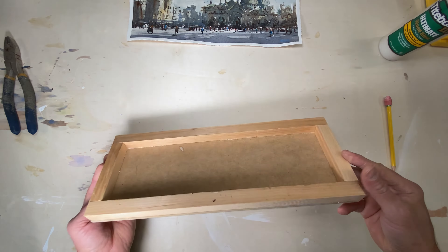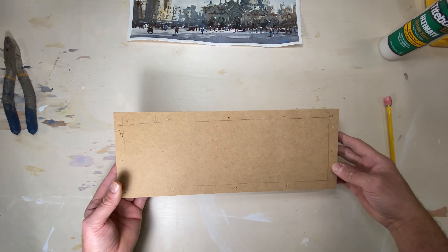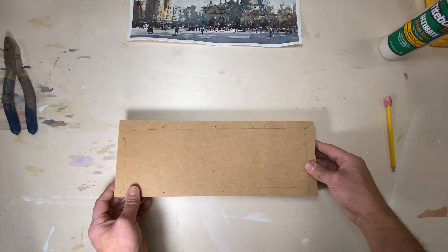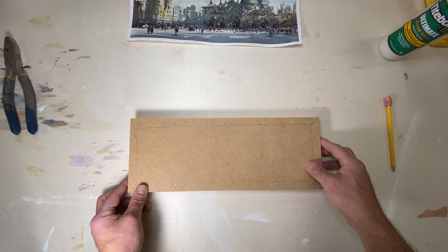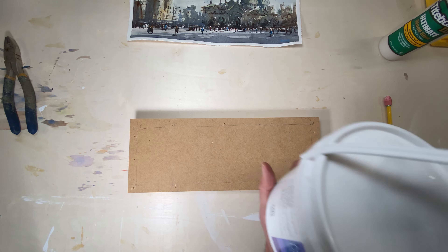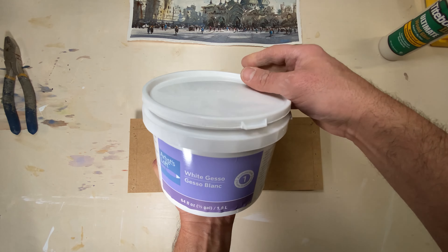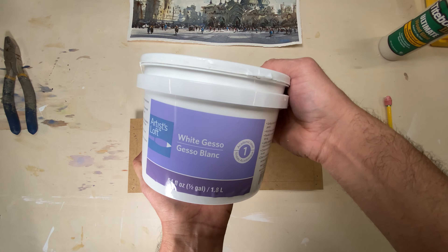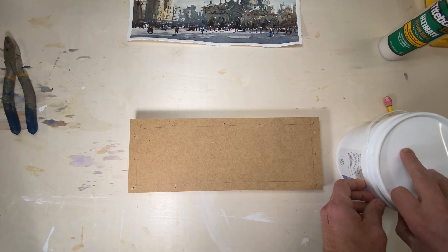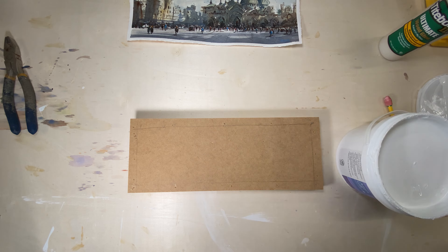Here it is — what a wonderful looking panel to mount your watercolor. Now you might be thinking, look at those holes, you can't have those holes there — but just hold on, that'll be covered in the next step.